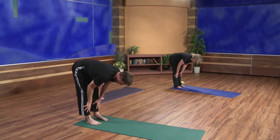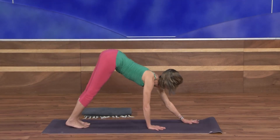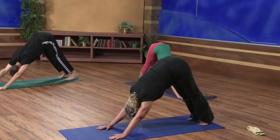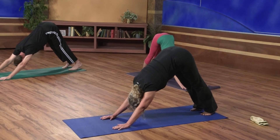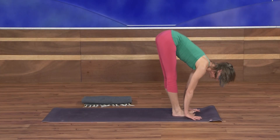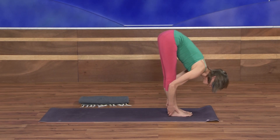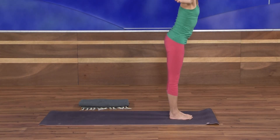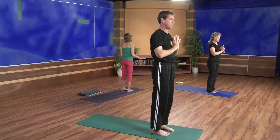Inhale, come halfway up, extend. And this time just walk your hands forward back to downward facing dog. Taking a moment here, just find the pose, fill it out. With your next exhale, go ahead and walk the feet forward to the hands. Inhale halfway up, extend the spine. Exhale, fold. With your inhale, circle the arms out and up, come all the way up to standing. Exhale, hands down to your heart. Release the hands to your sides.